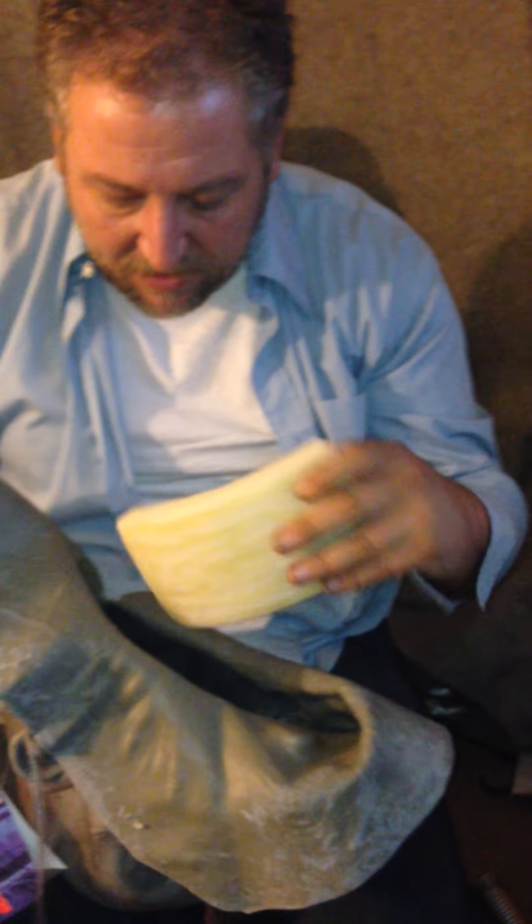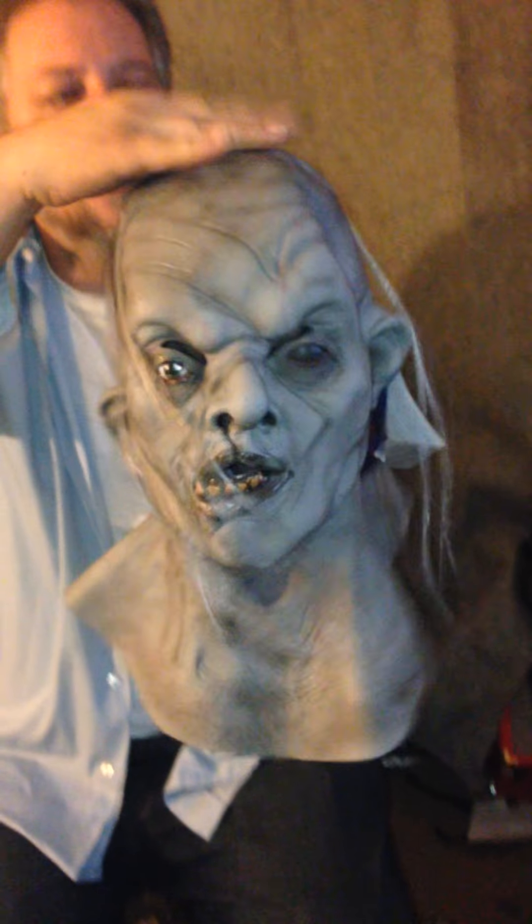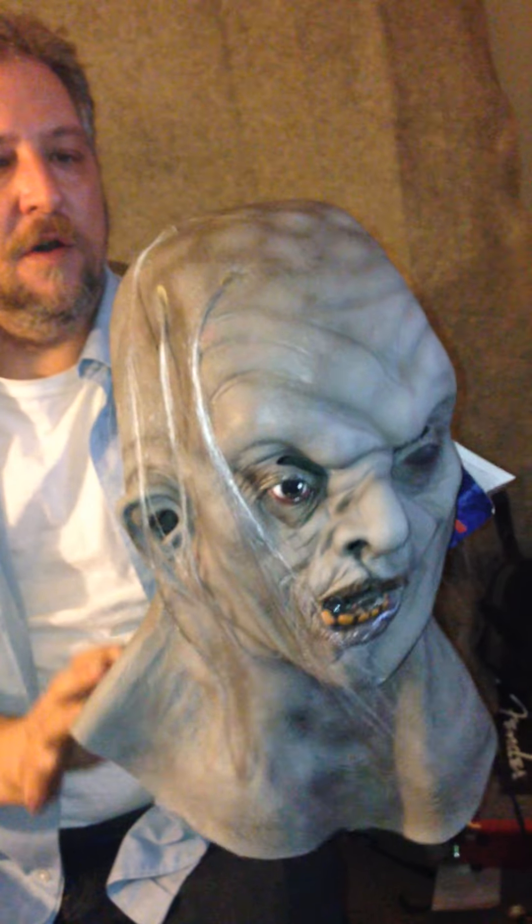Got it on the punching bag. Taking the mask off — it's a latex mask. Inside of it, it has like a styrofoam piece. This thing came off on me the day that I bought it — it's supposed to go on the top here. I'll hold it in place.